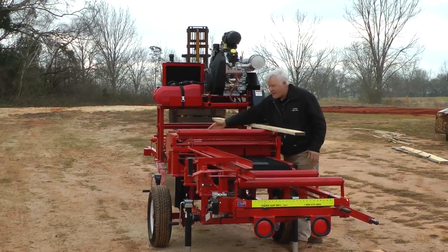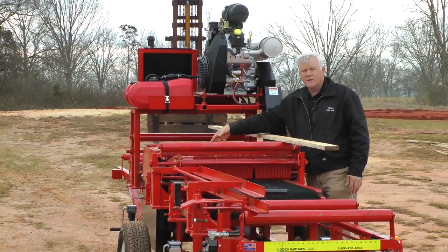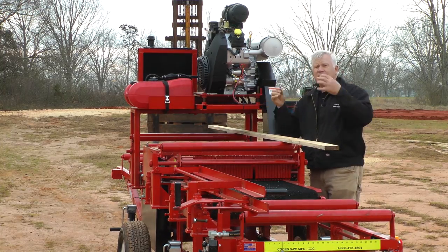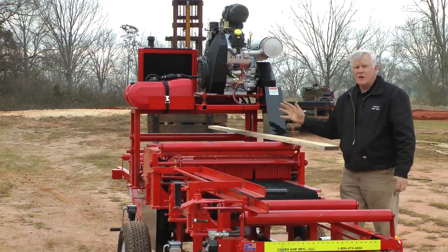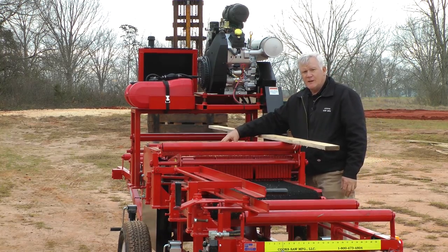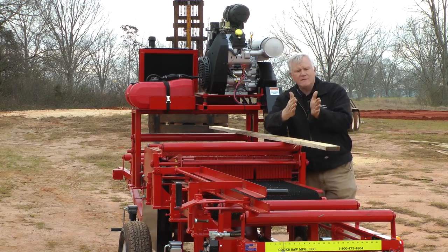Inside, on the shaft, we have split saws — they're strobe saws but they're split with four bolts. You take two halves out; it's easy. The old edgers you had to take the side off of them and it was a half-day job just to change a set of saws. These are easy to change — you can swap them out in 20 minutes.